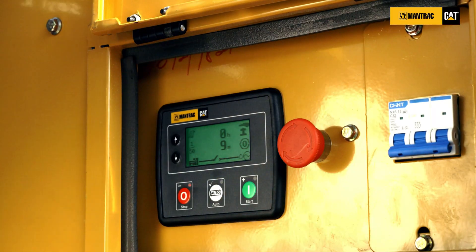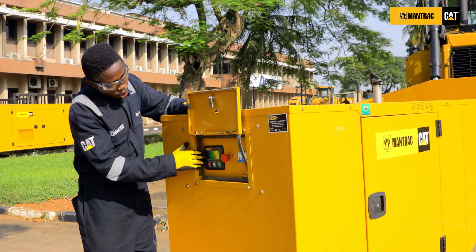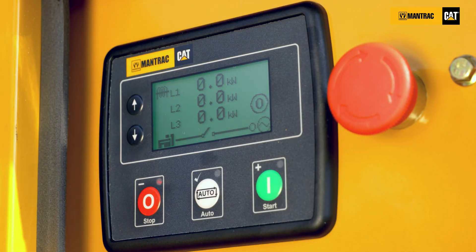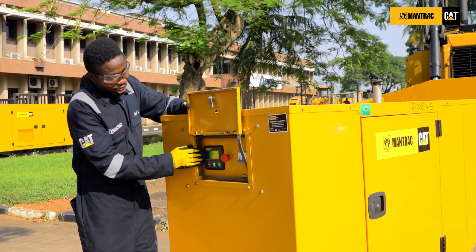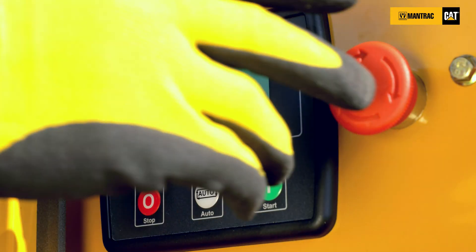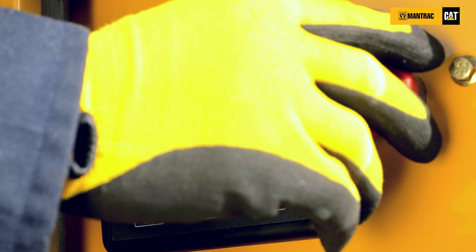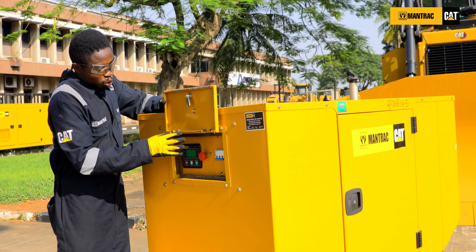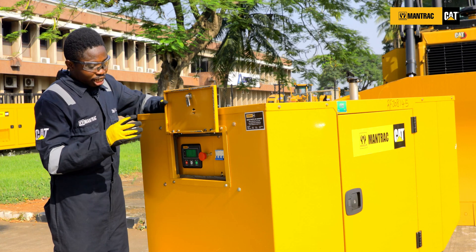You have this up and down arrow button, used to scroll to check the engine parameter. And when you press the two simultaneously, we use it to check the event log on the panel. Lastly, you have this red knob, which is the emergency button. The emergency button is engaged to stop the engine only during the case of emergency.